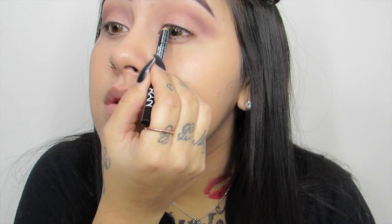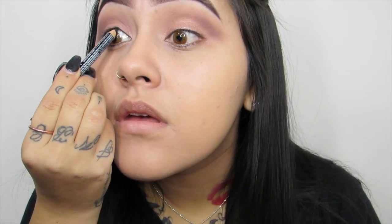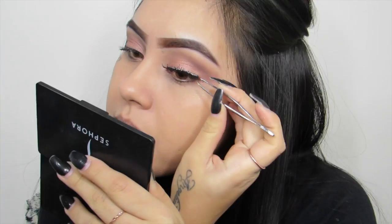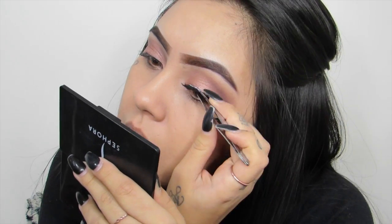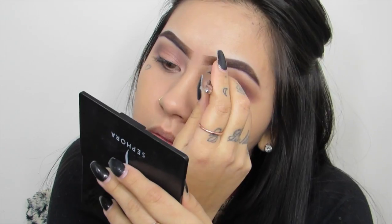To tight line my eyes I am using my NYX Black Eyeliner Pencil. Then to prep my lashes for falsies I am going to be using NYX Skyrise Black Mascara. For today's look I am going to be using my Ardell Double Whispies and my DUO clear lash glue, and that helps with tweezers.